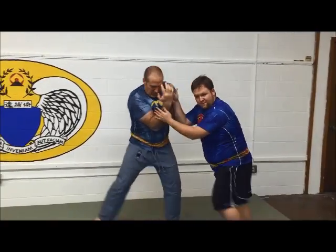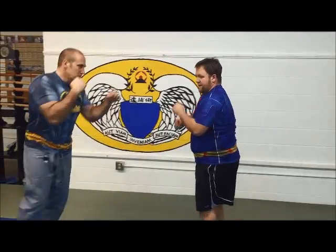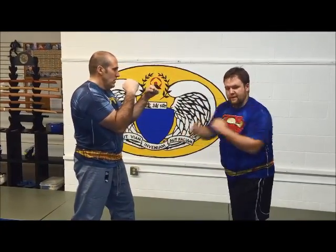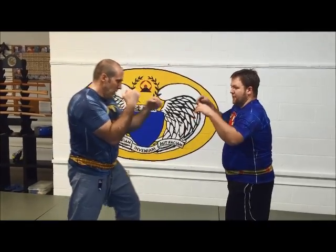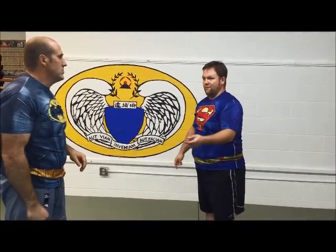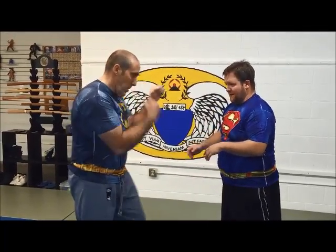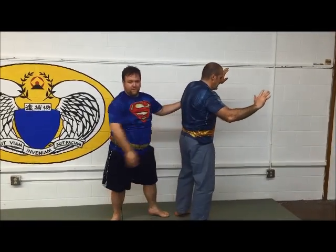I can stick to him and follow around as we're fighting. How we're going to drill this: have the partner just keep throwing — jab, cross, jab, cross — and you pick your moment to enter off of it. That way you're not trapped into having to get it right the first time or off the first engagement. You can even take the barrage by surprise and work your way to that same position from there.